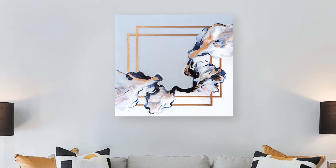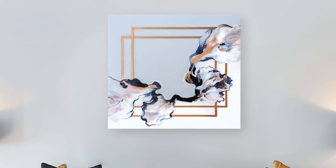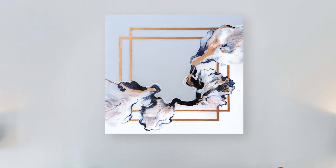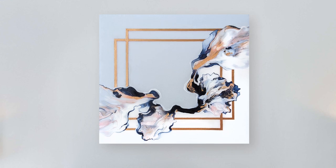And this is the finished piece! I hope you guys enjoyed this video. Please comment below if you like me walking through my artwork process versus just watching me create. And as always, happy painting!